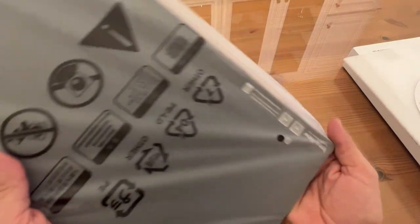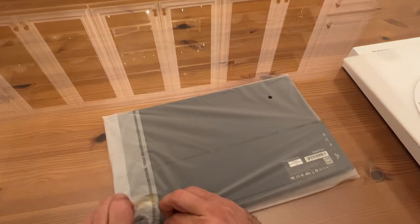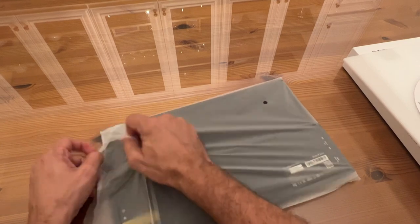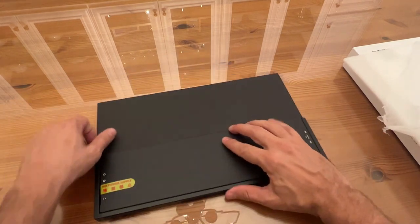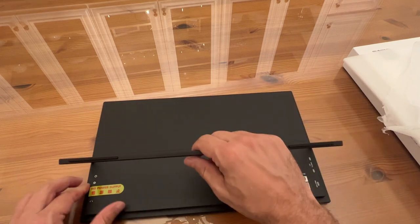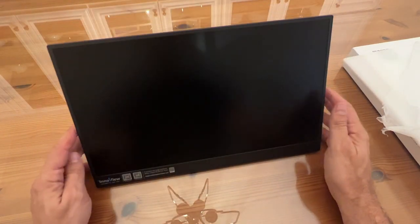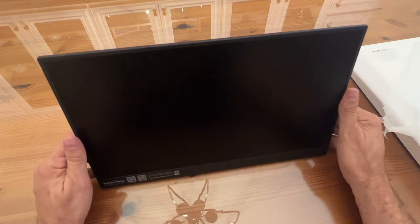Let's take it out of its protective sleeve. How beautiful is that? InnoVue has been making products for quite a while, doing a great job making high-quality stuff. I love the new design — the old ones had flip panels that were ridiculous. Now you just flip it right there; look at that, how easy is that? And you can adjust it to whatever angle you want.